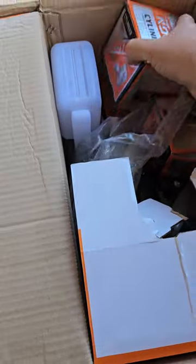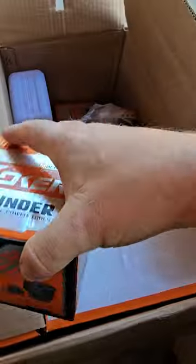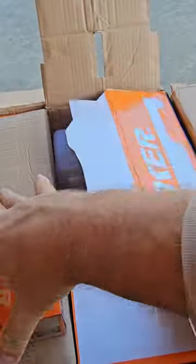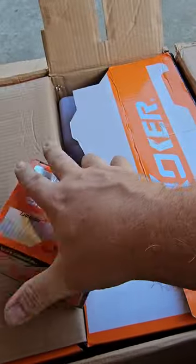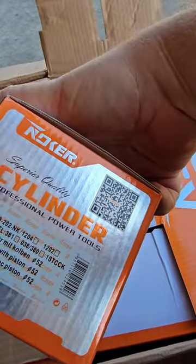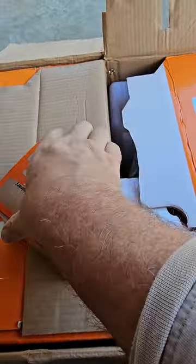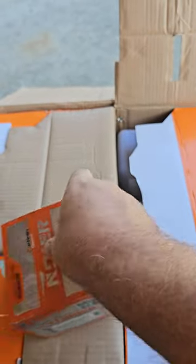Now, looky here. Noker's cylinder. These are going to be 381 cylinders. And at least they should be 381 cylinders, because that's what I ordered. Let's see. Yep, 381.